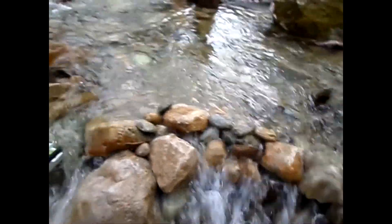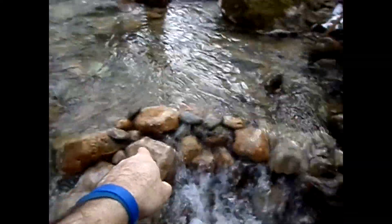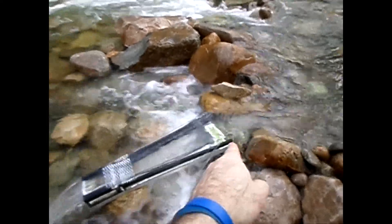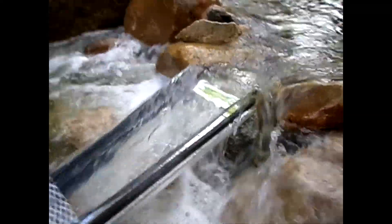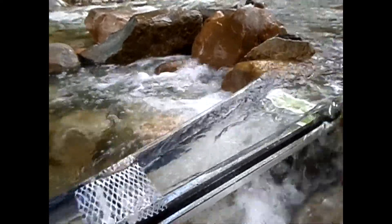I got set up. I diverted some water over into this area, blocked that off, and I was able to set up off this rock. This is an ideal setup — the nose is completely above water and I've got some really good pressure going into the trap. That's really what you want. These things like a lot of pressure.